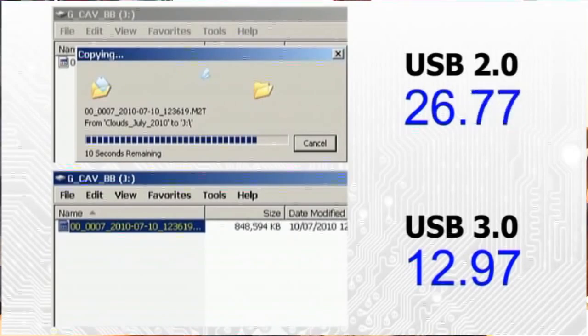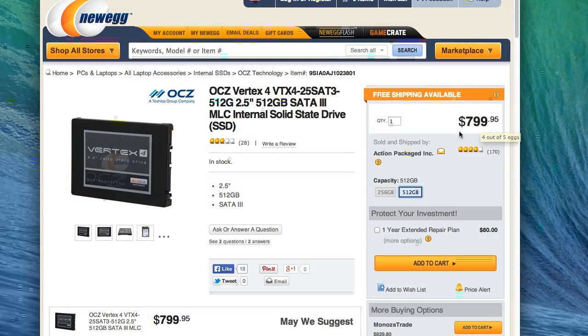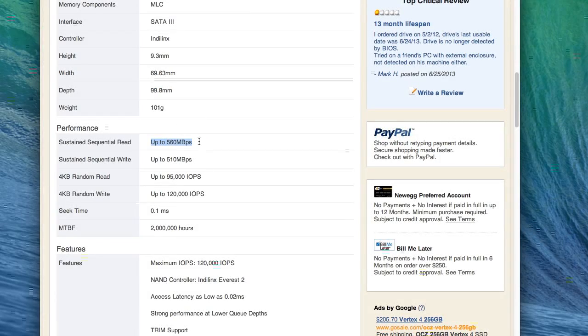With an external hard drive on USB 3.0 compared to USB 2.0, you can usually get speeds up to 2.5 times faster. This is important because on an SSD — like an external SSD or copying a file from your SSD to a USB stick — you can get much higher speeds. As SSDs are getting faster, they can catch up to the speed that USB can now handle. The fastest SSD around, the OCZ Vertex 4, has speeds all the way up to 560 megabits per second, which is really fast, especially compared to a standard 7,200 RPM hard drive which only has speeds around 90 megabits per second.